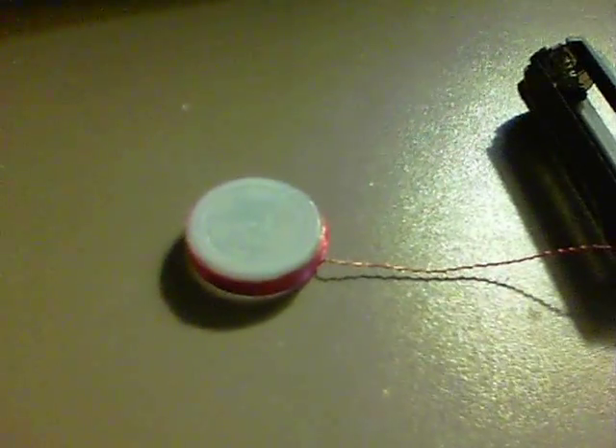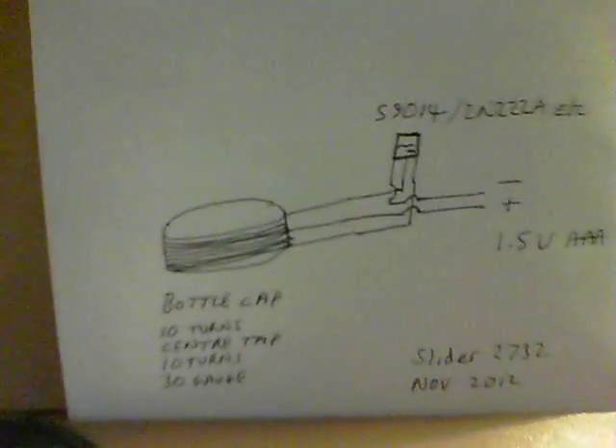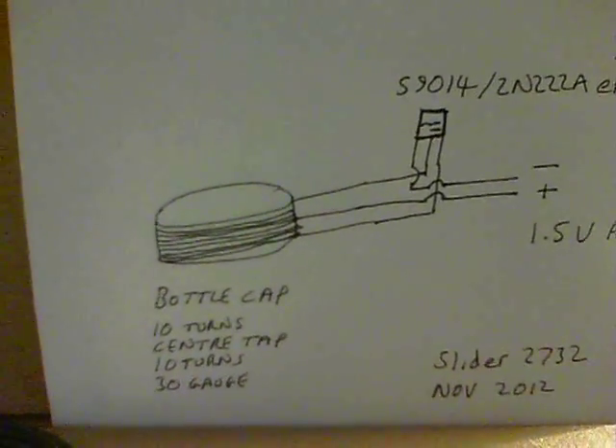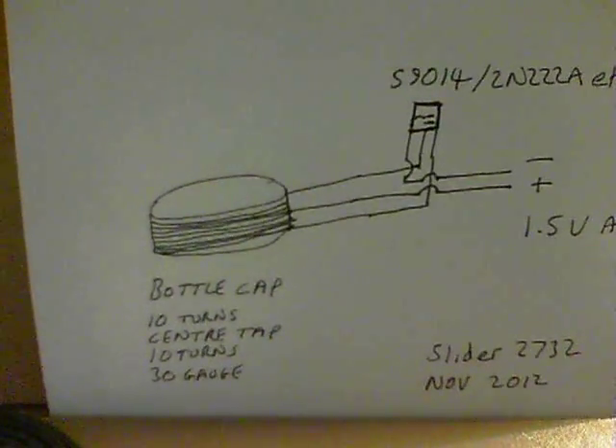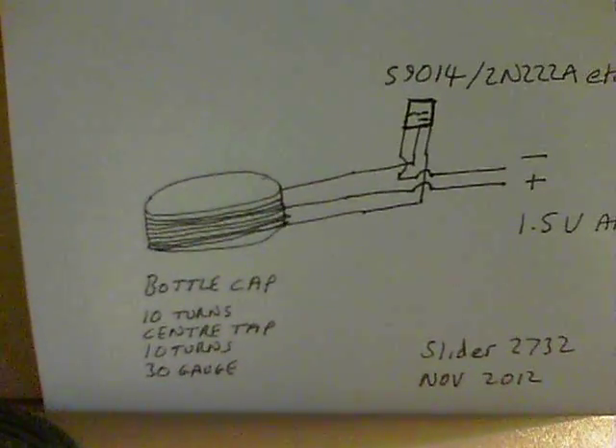All it is, is a water bottle cap, 10 winds of 30 AWG, then do a twizzle, pull some out at the side, just twizzle it around, then carry on with another 10 winds.